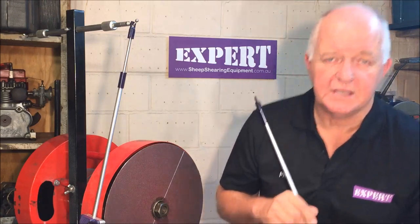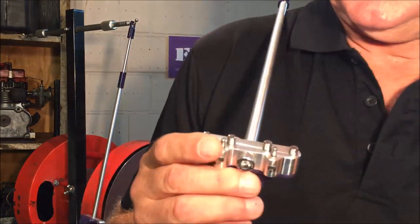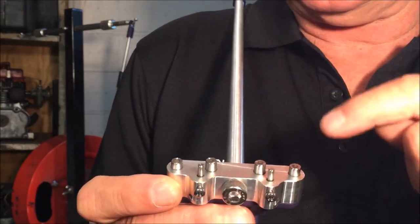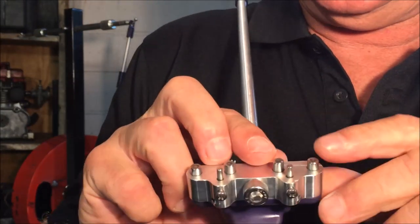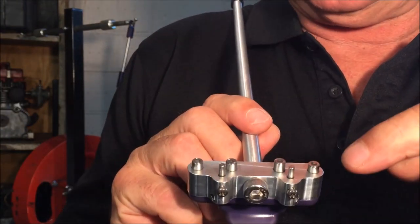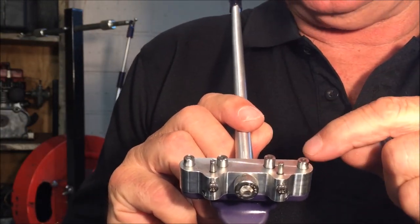The difference is that instead of having a flat edge that pushes the comb or the cutter against the grinder, we've got these little pushes. These four little pushes all float around independently.